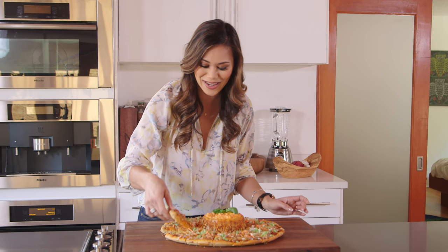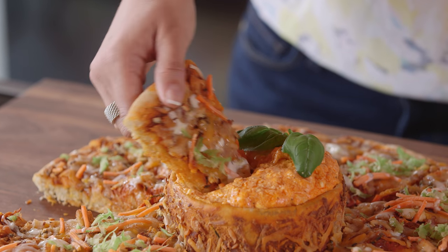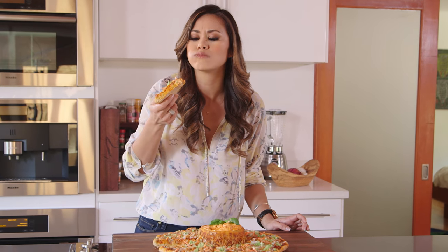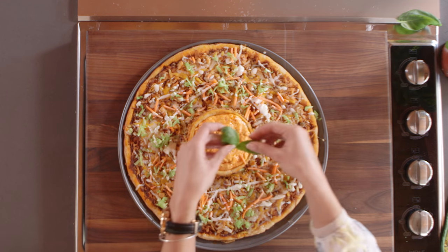I think this piece is calling my name. Oh my god. This dip is so good, and guys, it's not just for game day. You can make it any time of the year. So I want to know when you're going to serve it for your friends — let me know in the comment box below.